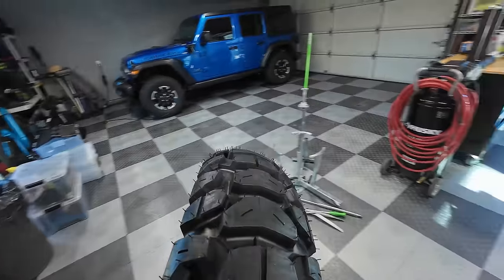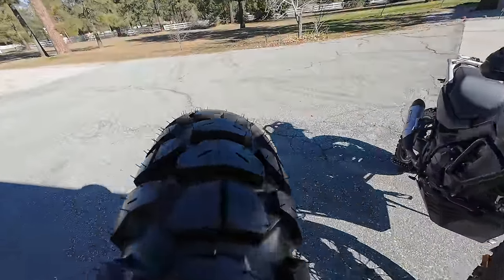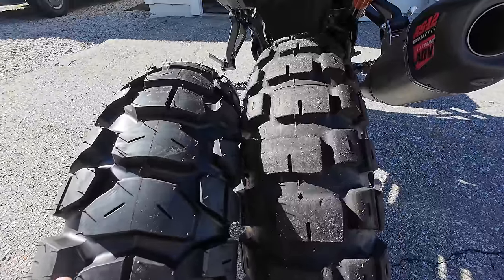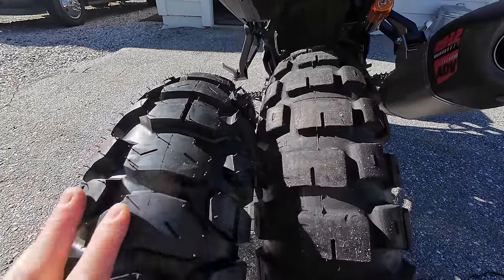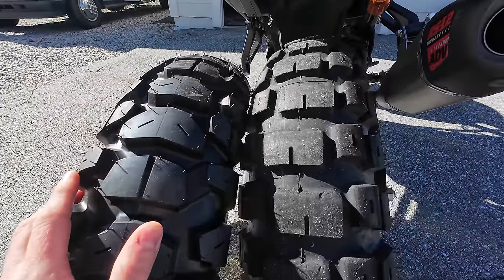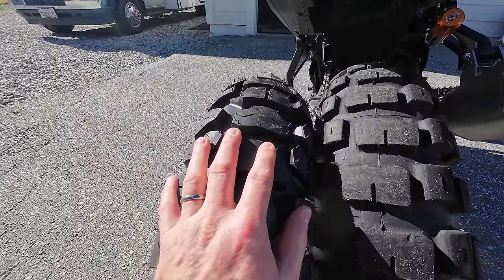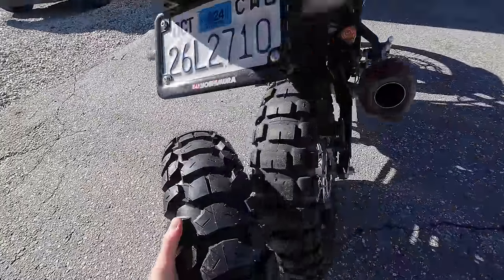Let me grab the rear tire and compare it to the Motaz Rouse I have on the Transalp. My Rouse is about half worn. The comparison to the Tusk is a similar type of deal — I think this is going to be comparable in performance to the Motaz tires, and the tread depth is definitely there.